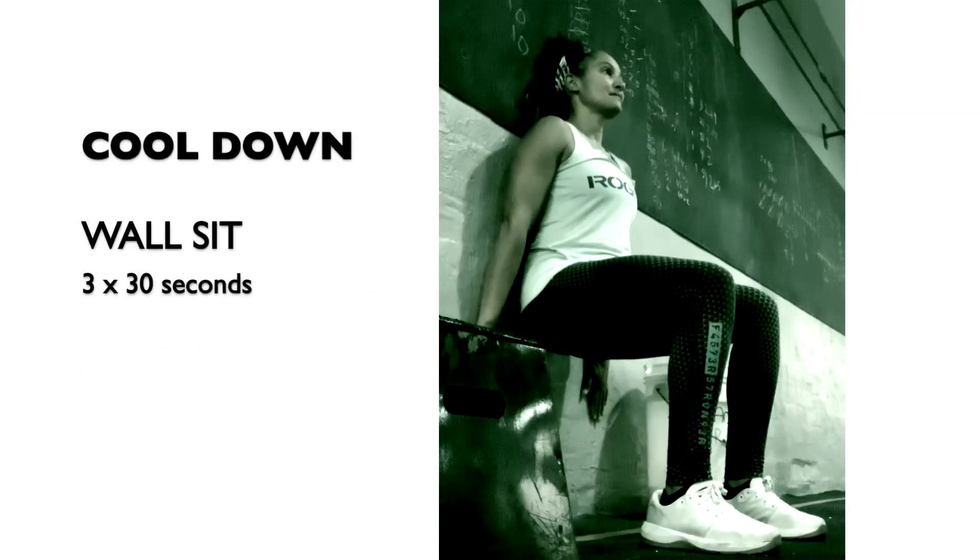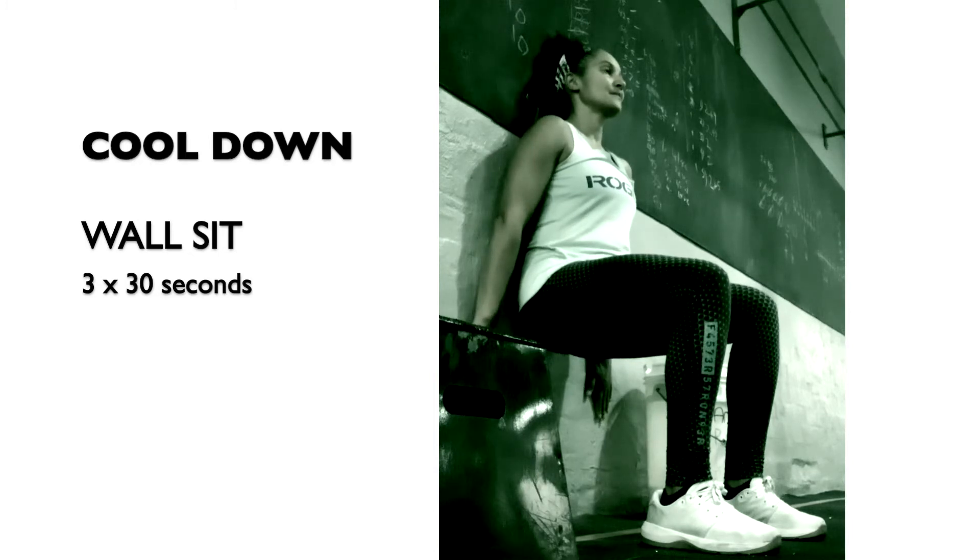Cool down with the wall-sit to strengthen your quadriceps muscles. The knees are in a 90 degree angle. Hands and arms are away from the legs.